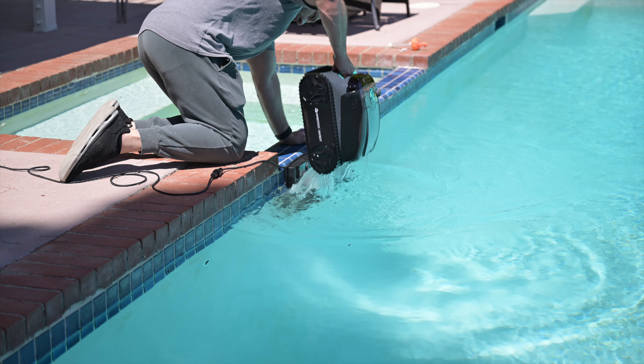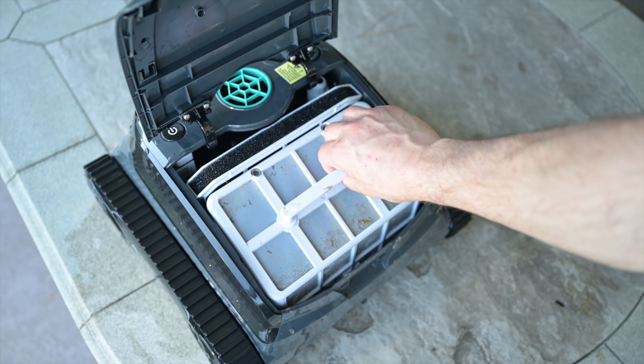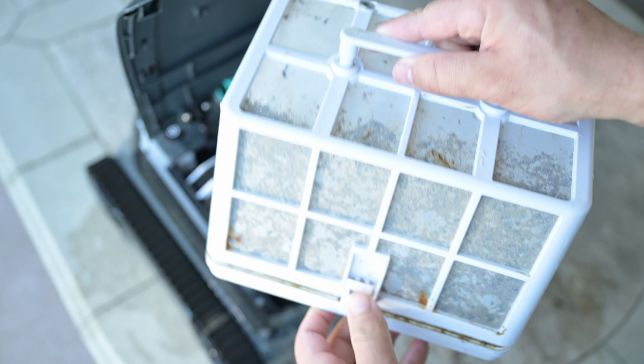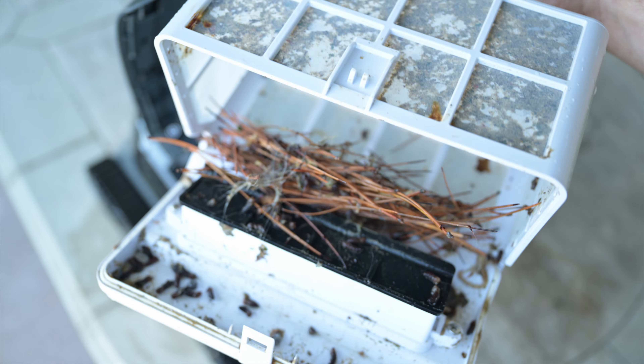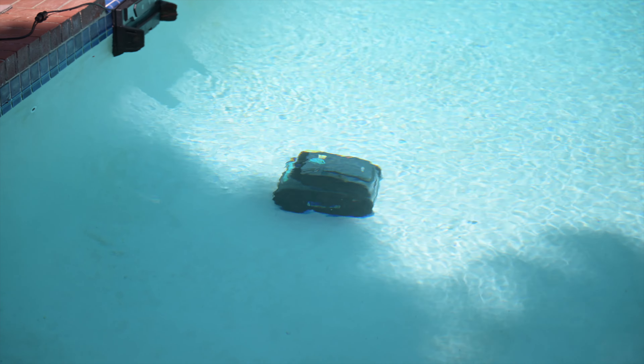To empty the filter, just grab the pool cleaner out of the pool, let it drain all the water, then open up the top flap and the lid. You can see how much dirt and grime it collected — it's actually shocking how much dirt we don't see when we're in the pool.